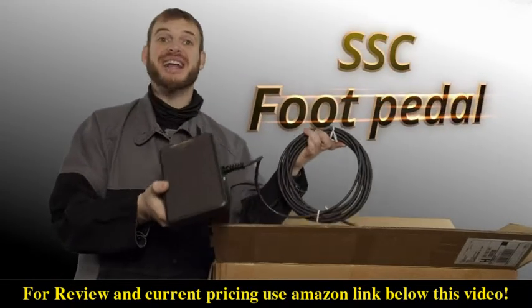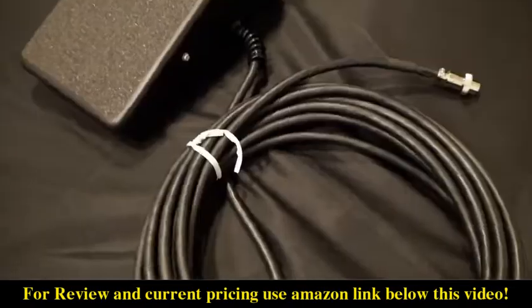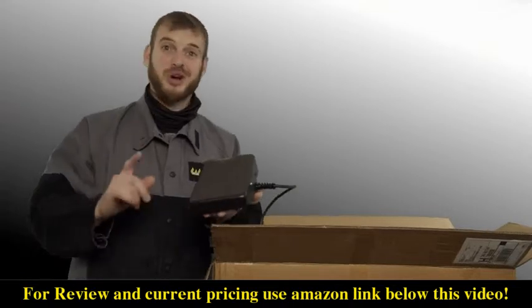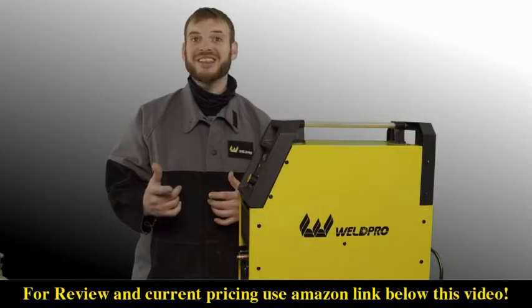Lastly in the accessories box you're going to find the brand new redesigned SSC foot pedal. This new TIG foot pedal is lower in profile and has a wider surface area for your foot. It's also more reliable and more comfortable to use.